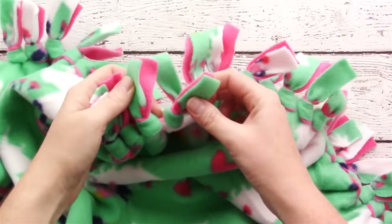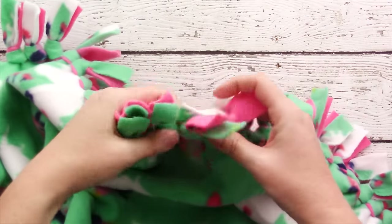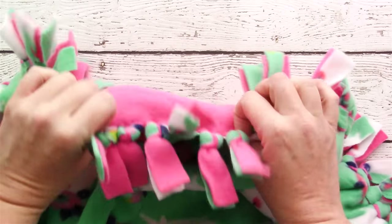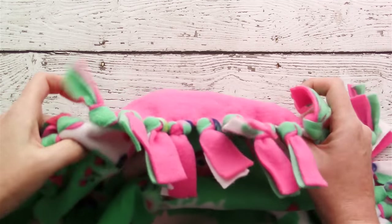Fleece is great because it doesn't fray and you can make a cute little fringe on the end just by tying knots, so you can make a fun blanket without any sewing.